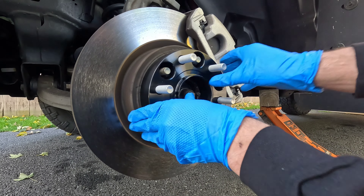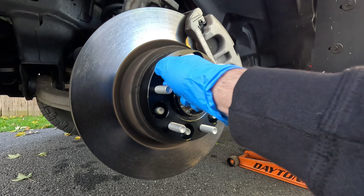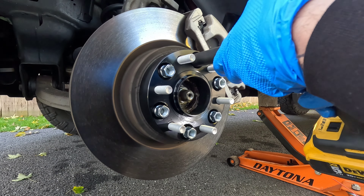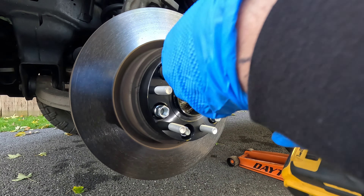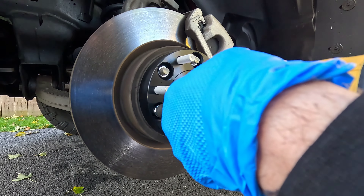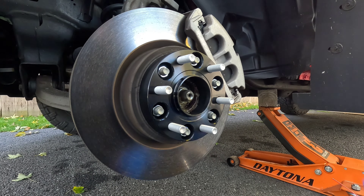Slide that guy in there - fits real nice. By the way, no studs need to be cut for this supposedly.